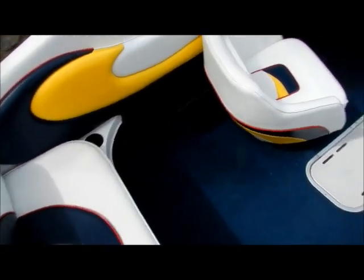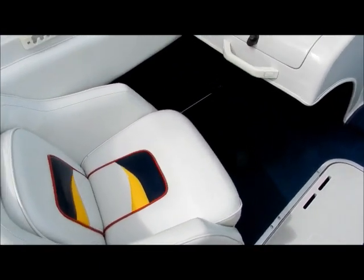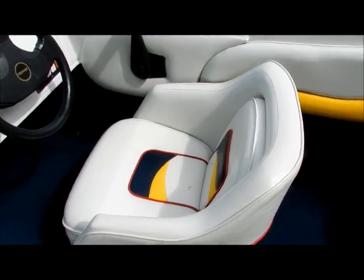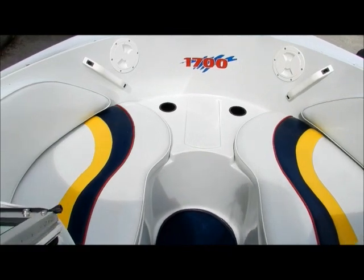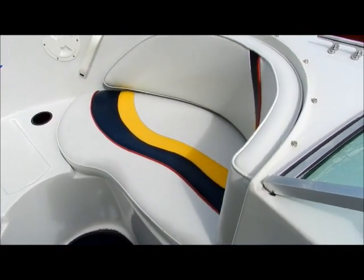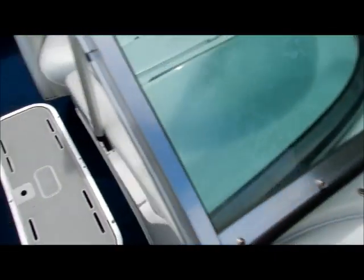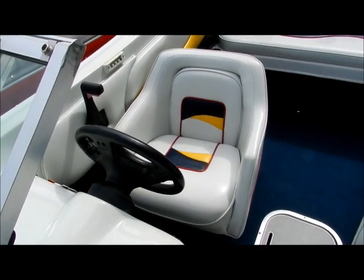All of the upholstery is in really good shape — a couple of small seams here and there, just indicative of the age, but the boat's cleaned up really nice. Up front we've got a nice little bow seating area. The boat is pretty plain and bare, but a very affordable way to get out there and enjoy the lake with your family or go fishing or whatever.